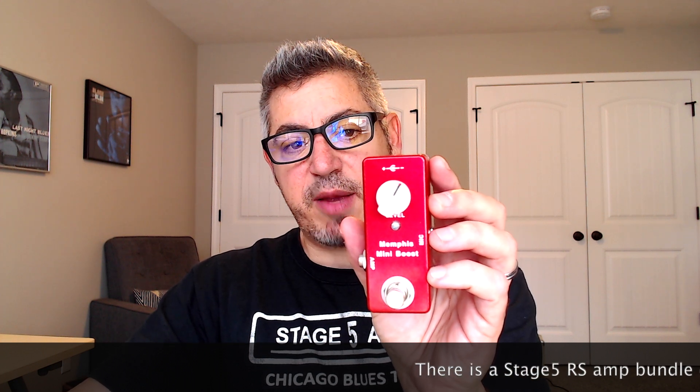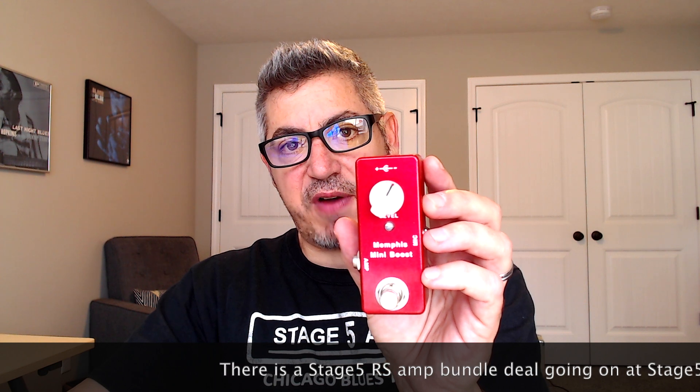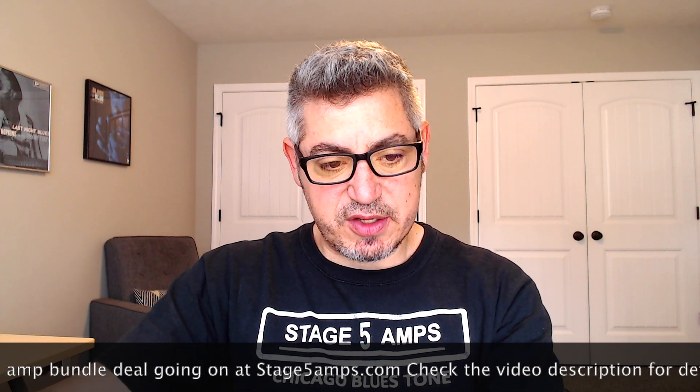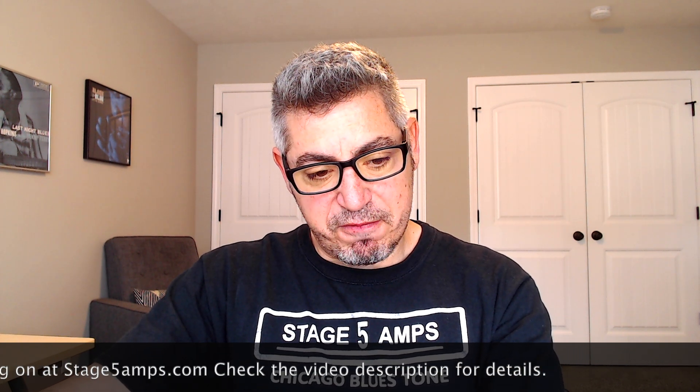I've got a cool little pedal here to show you from MemphisBluesAmp.com — same creators of the Stage 5 amp that I'll be playing today. This boost pedal is a great tool. I'm using it in various situations. One of the ways I'm using this pedal is to get the amp to react the same way it would if I cranked it up to really drive it, but without the opportunity to crank it — like at a gig that's lower volume. This is a great tool.